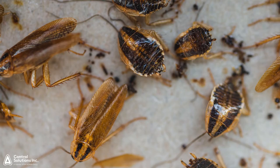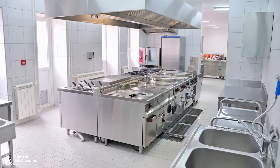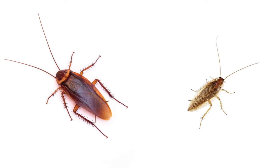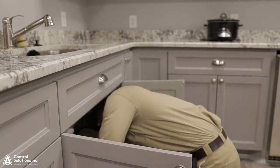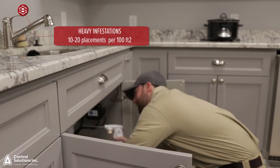Application rates will vary based on the severity of the infestation, the size of the area treated, and the species of cockroach targeted. For light infestations, treat harborage with five to seven placements per hundred square feet. For heavy infestations, treat infested areas with 10 to 20 placements per hundred square feet.